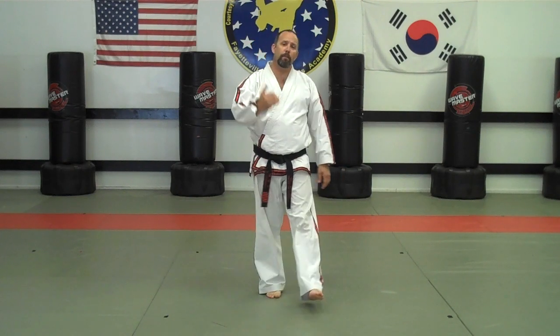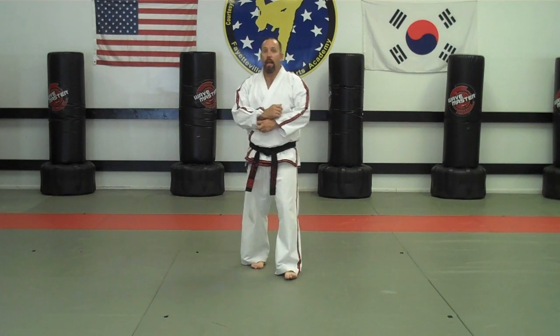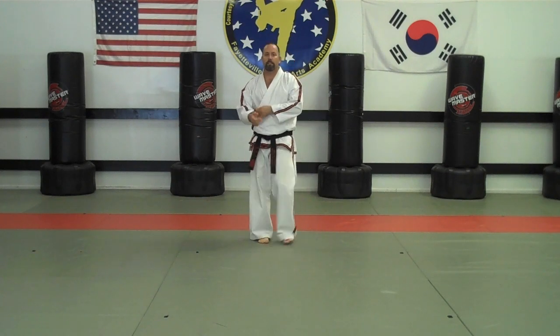That's Yul-Gok pattern. Let me do that pattern for you at full speed so you can see the timing and the way I'd like you to practice this pattern.